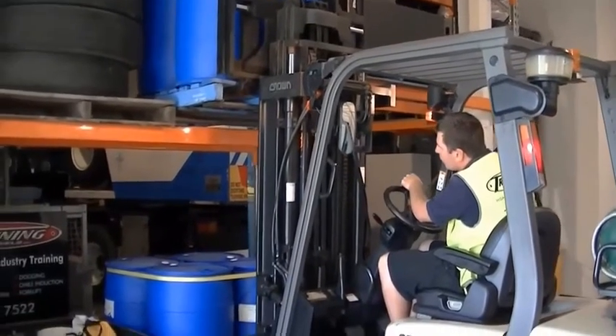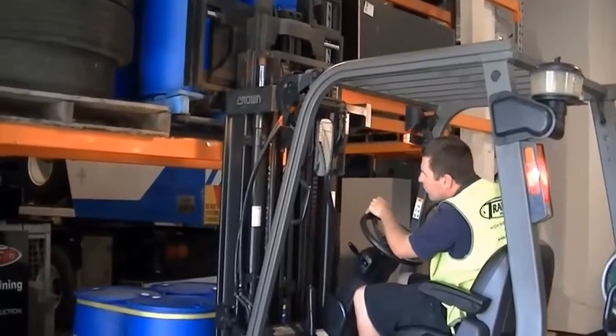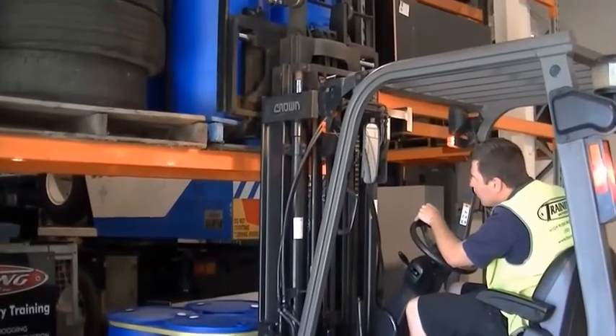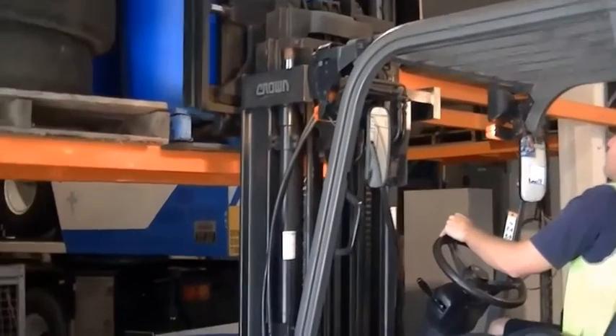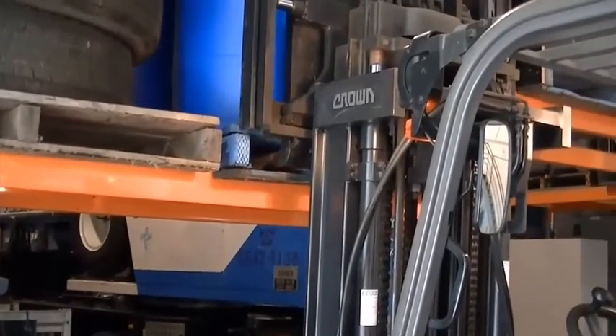Nice and smooth. Slows it right down at the end. Lining the pallet up parallel with the racks. Lowers the forks.